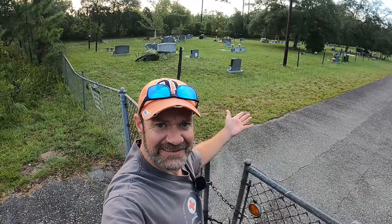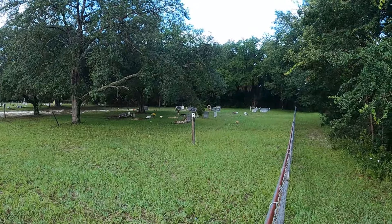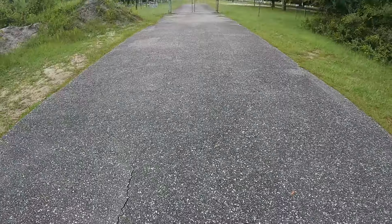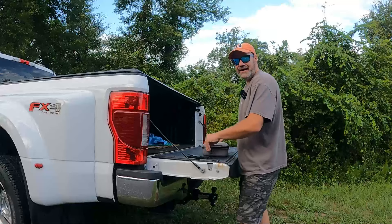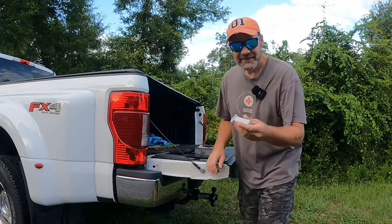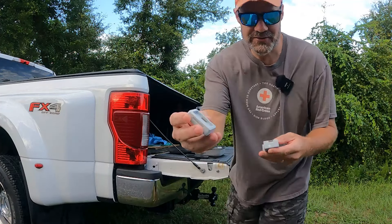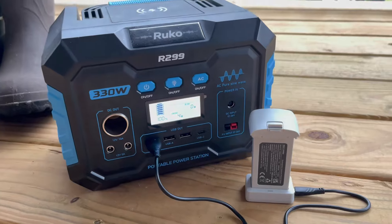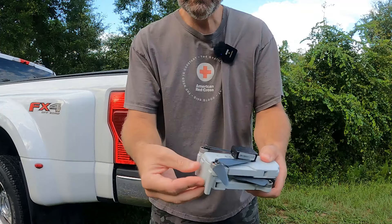We've arrived at the graveyard — this is the place where the mini killers come to die or live. I'm going to put the landing pad right there, just in view of the graveyard. It's a brand new day — I had to charge the battery. They say this battery takes about three hours to charge, and I think it took every minute of that. You put it in the little battery charger and there's a light that blinks green, then turns solid when it's full.